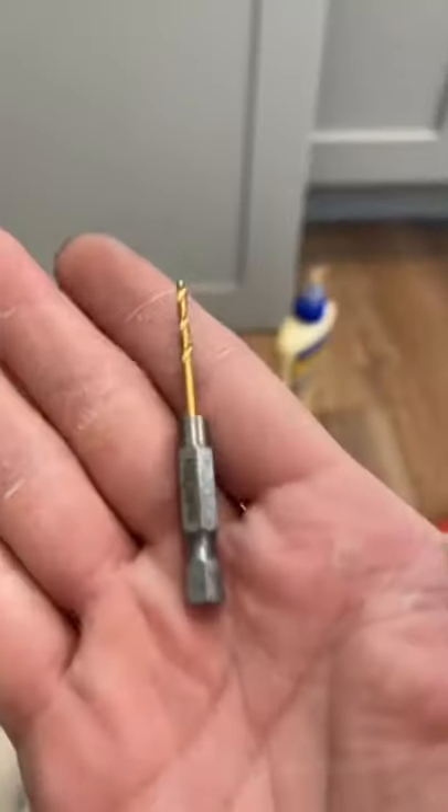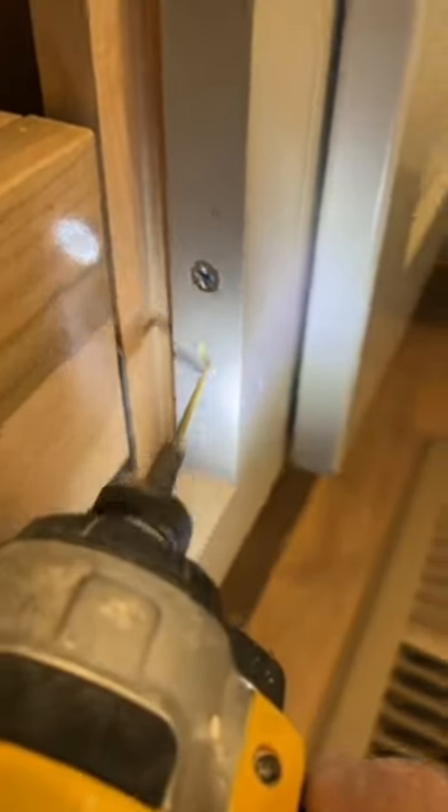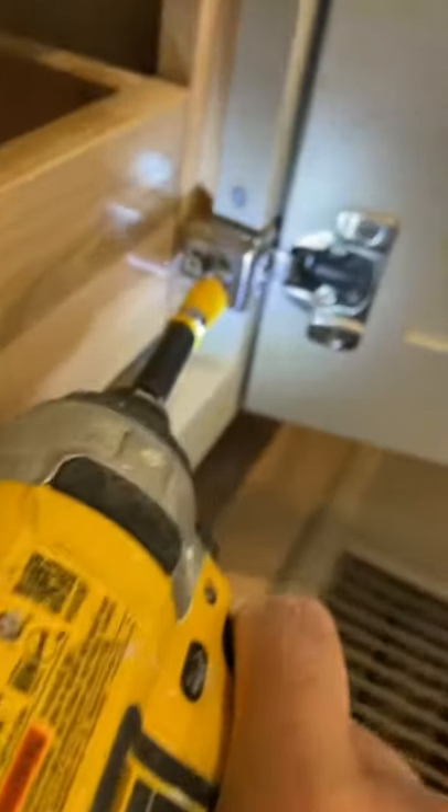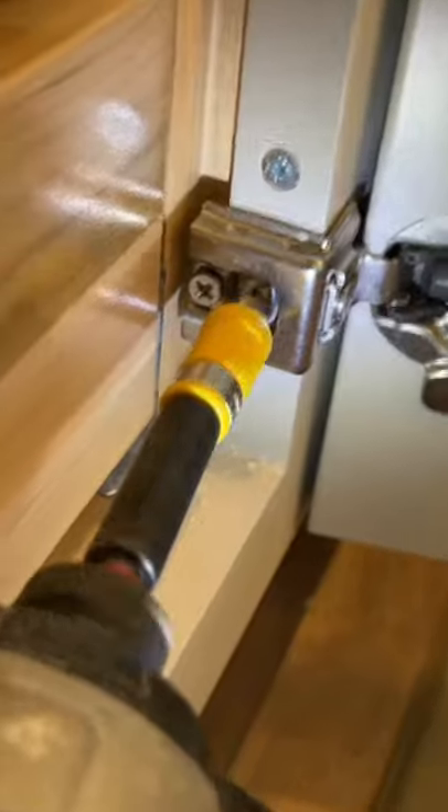Just make sure to add a little bit of glue — don't forget that step — and then I'm going to pre-drill. The main reason why I'm pre-drilling is because if I just drill the screw in, there's a potential for the cabinet to split. Just make sure to use a small drill bit; you don't want to use a big one where you're going to strip the hole again.